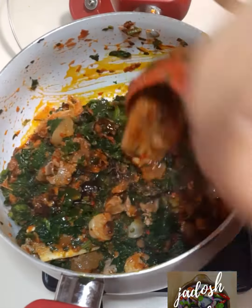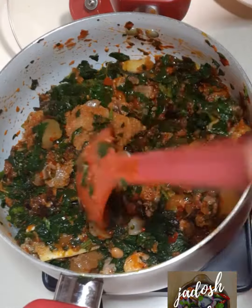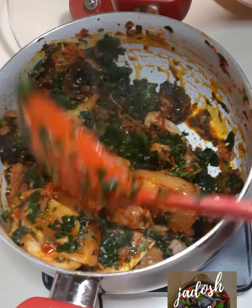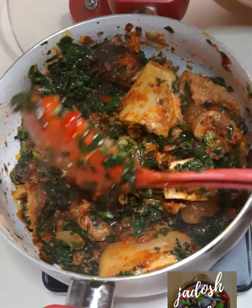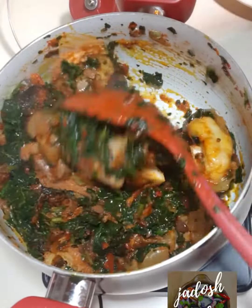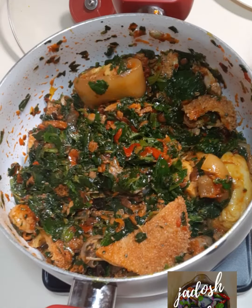Unfortunately when I was editing, I realized the footage was missing. I had already added the spinach after five minutes of frying the peppers with the meat. I'm sorry I couldn't capture that.